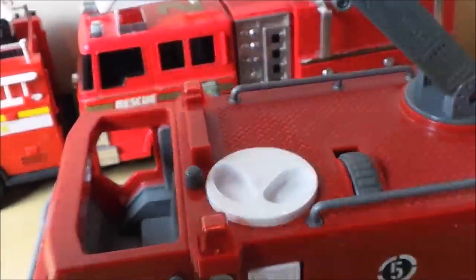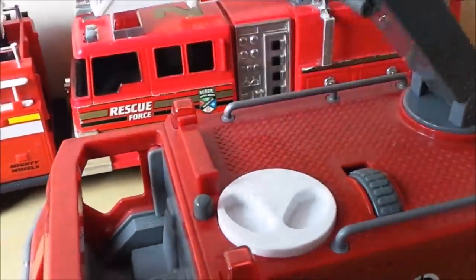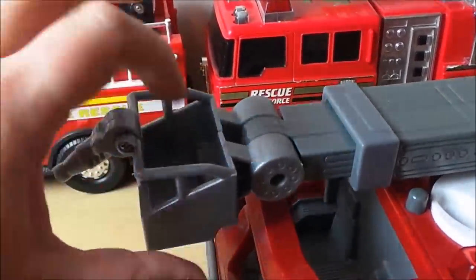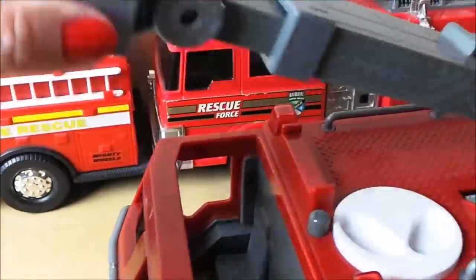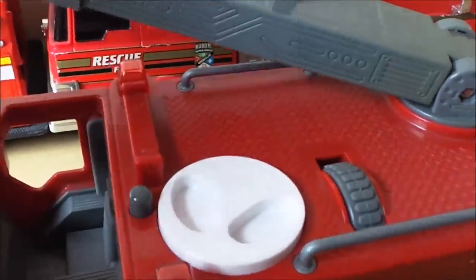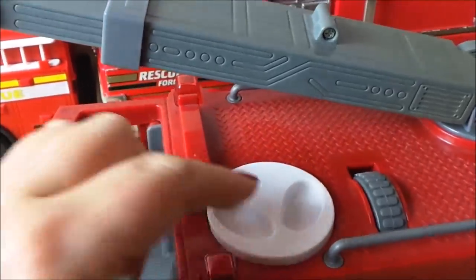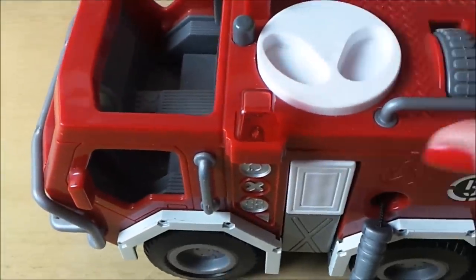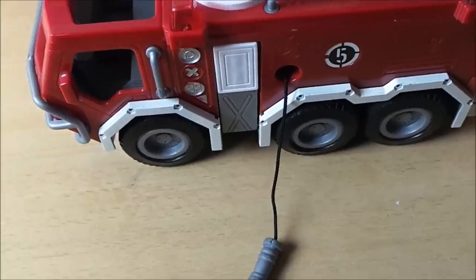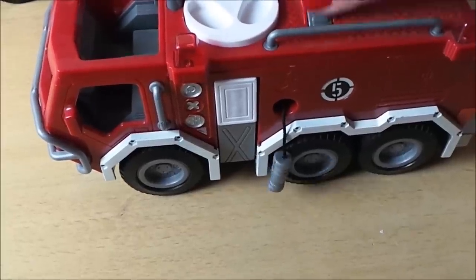Here the ladder lifts up and down in a ratchet motion, and we also have a hose at the front. You can put a figure in there — it'll swing, turn, and also extend. You can move the ladder around with a pivot, and we've got a hose here too. Using the dial at the top will wind the hose back in — there goes the hose back in.